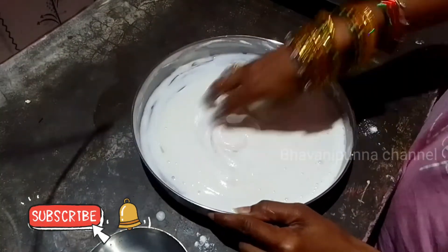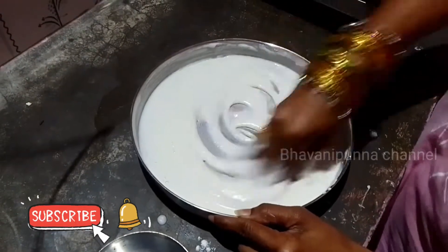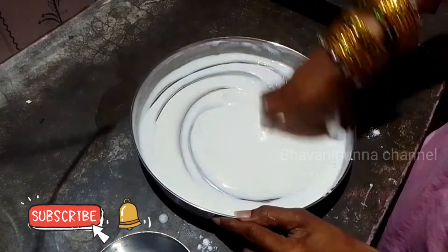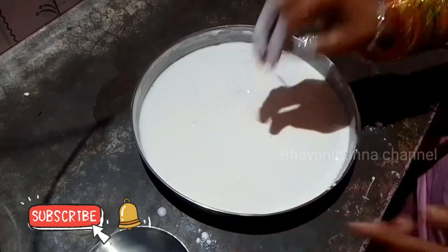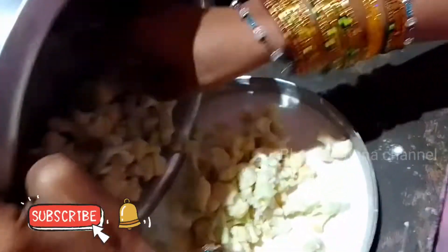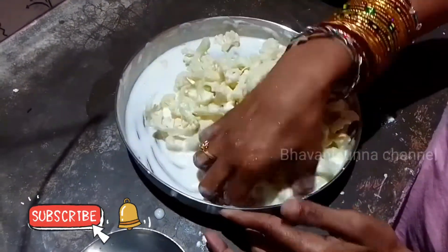I am going to put it in a soft pot and coat it. When I rub a coat on top of the Gobbi, I want to add a whole piece of coating.